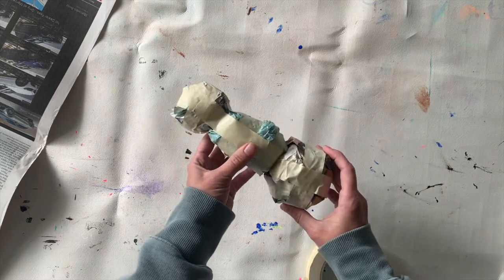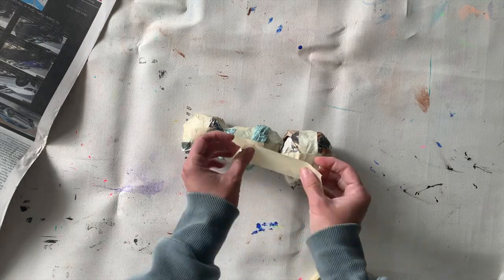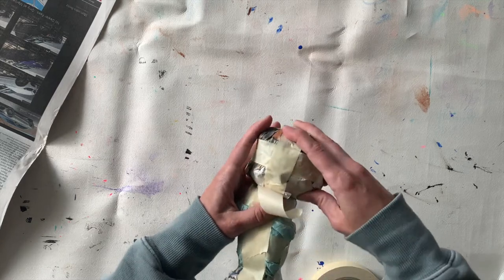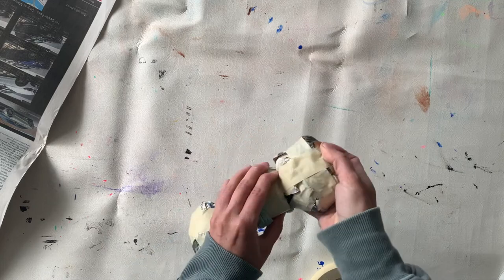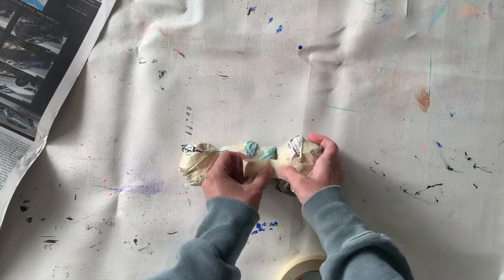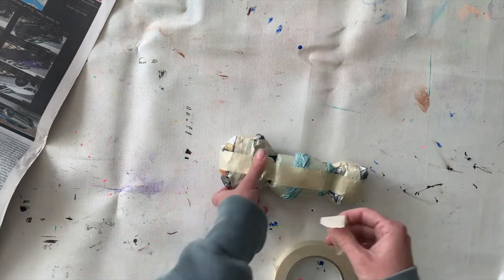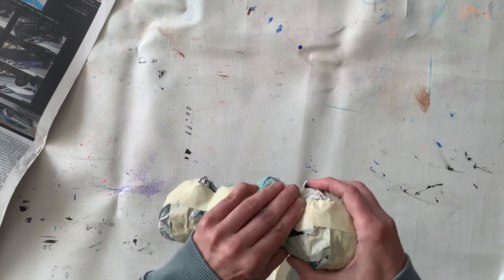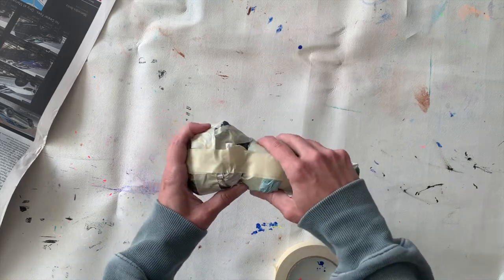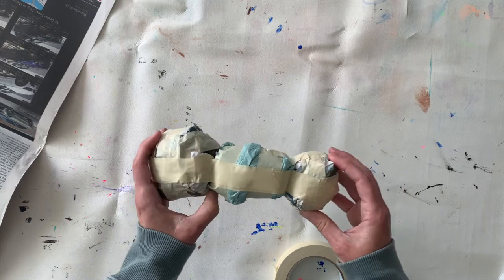I'm going to repeat the same exact process to tape the abdomen on — taping one side, leaving a space, smooshing them together pretty tightly, and then repeating that process on the other side and the two opposite ends as well if you want. Now I have all three pieces attached. I'm just going to test it to make sure they're all securely attached — just wiggling it and making sure it's all good. If I notice there needs to be more tape, I'll just add another piece.